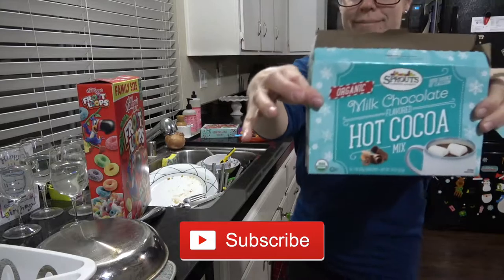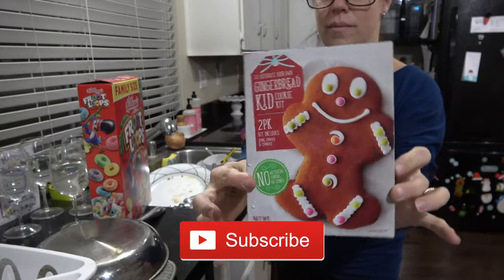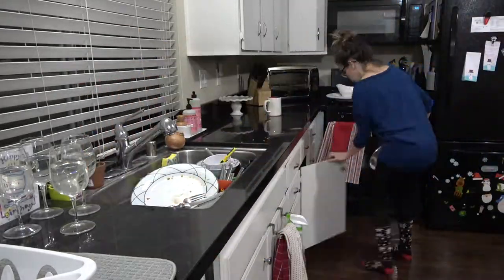What is winter without hot cocoa? I got some hot cocoa from Sprouts and I also picked up this gingerbread kit — it's for two. I thought that would be super fun to do for one of the 12 days of Christmas with the kids.